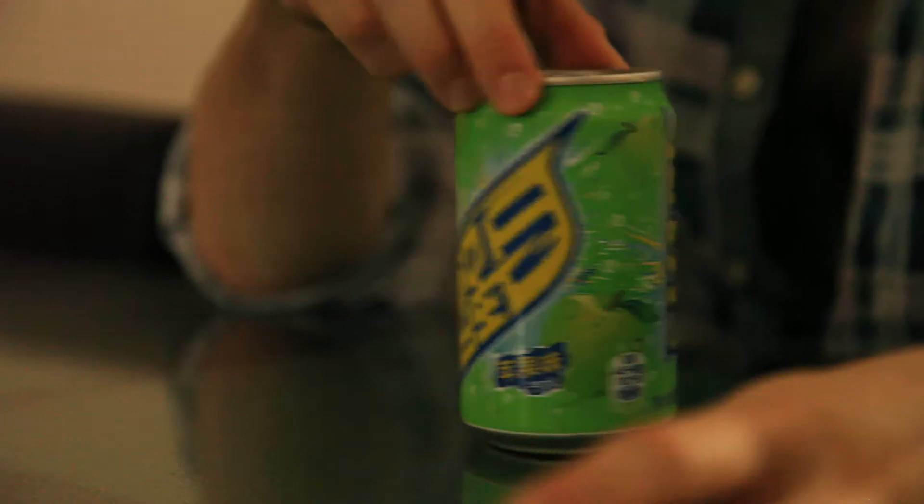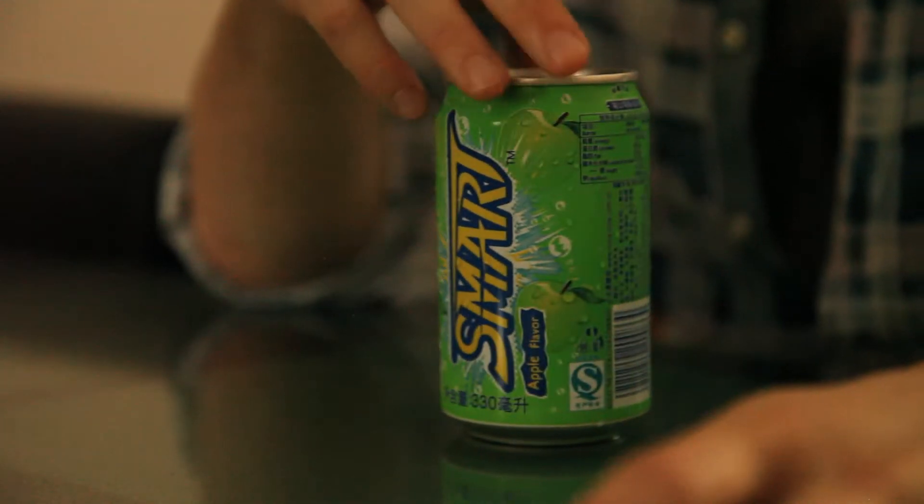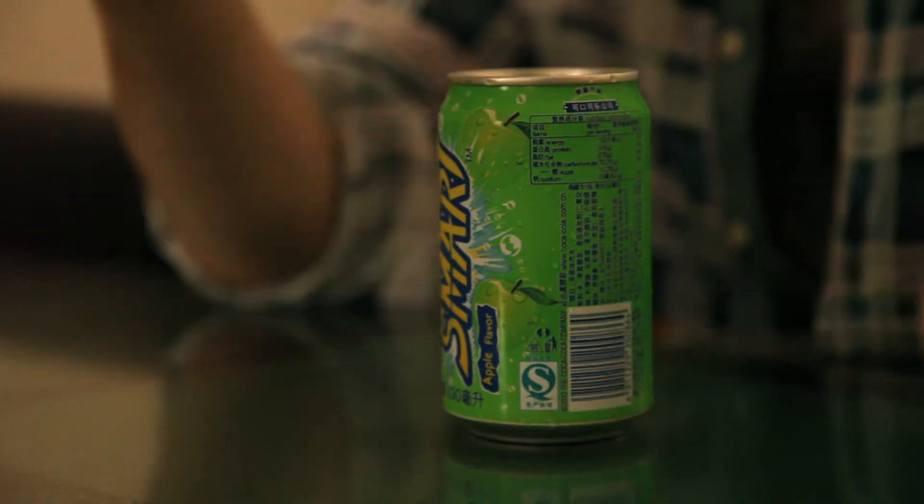Today I'm going to be taste testing something I'm actually excited and happy about trying. It is a soda — green apple flavor, and I love green apple flavor. It's called Smart Apple Flavor; Smart is the brand. Green apple soda is pretty common here — there's two or three other brands I've seen, I've tried one of them and it was fantastic. So this is apparently the original, and we're going to give it a try now.